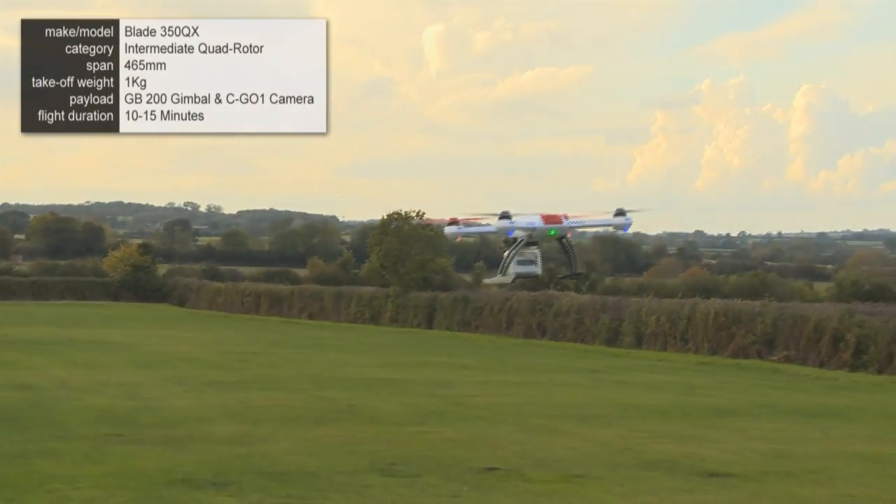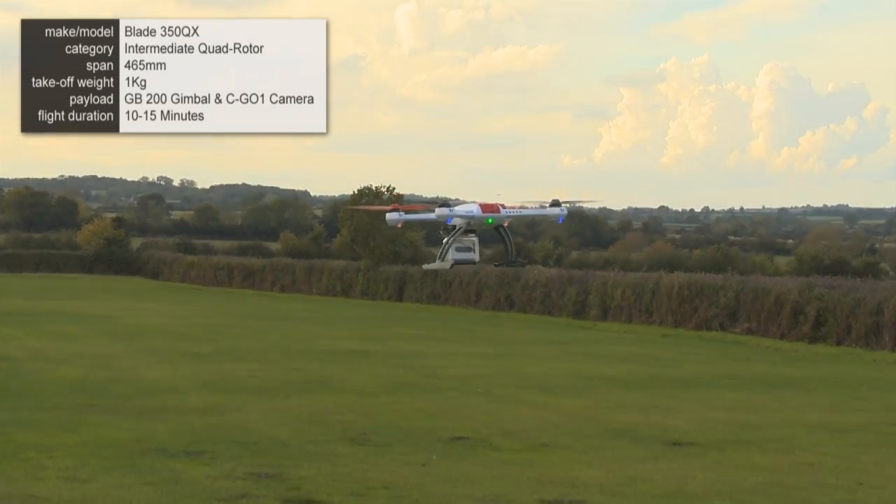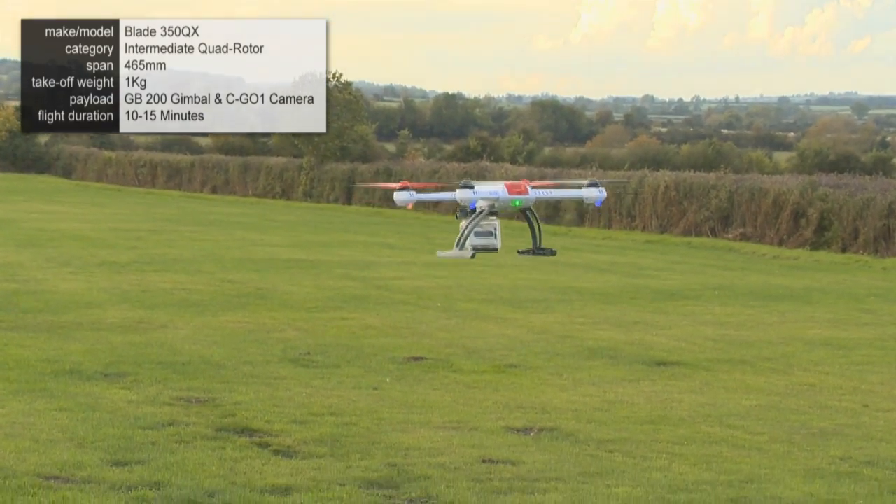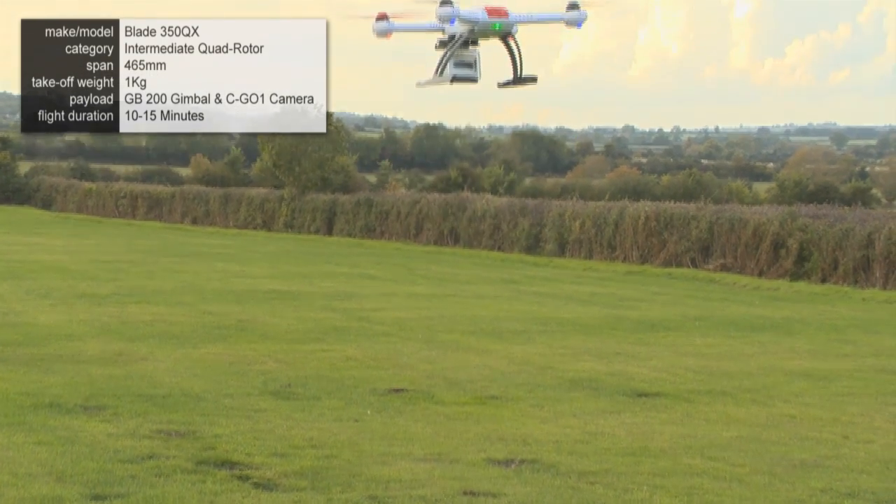This is the Blade 350QX. This has GPS stabilisation. As you can see from the green light on the back, this means that it's in GPS mode.